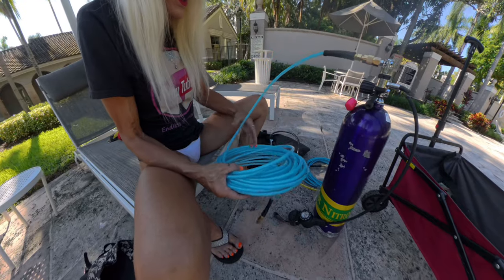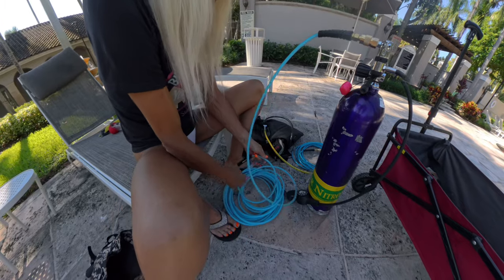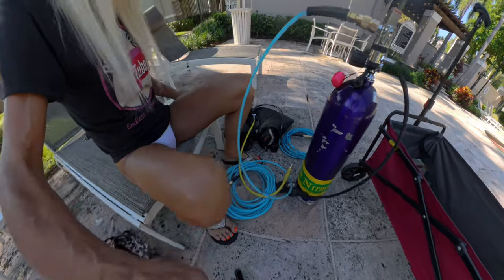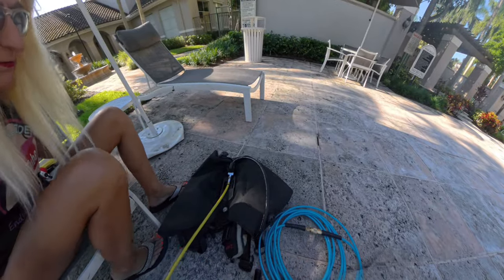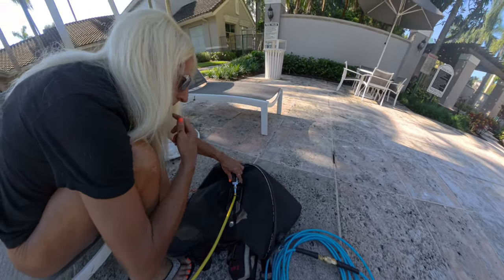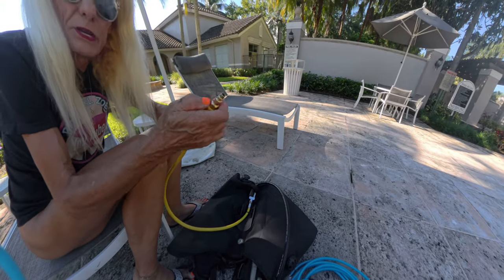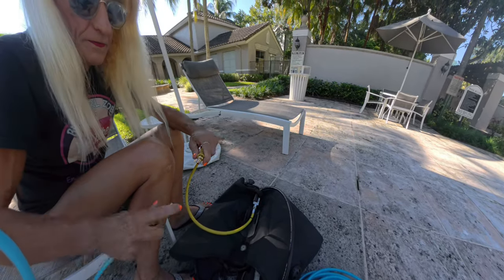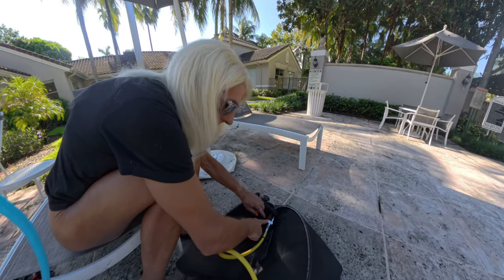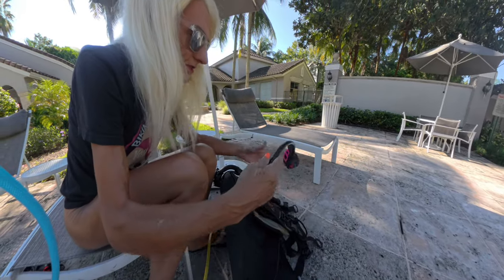Today I'm going to show you how to hook it up to your BCD instead of just diving with the scuba regulator and weights, which is really, really simple. On the back of the BCD I removed the cam strap, and then there's a splitter that you can buy on Amazon. The splitter connects to the air hose, which has an adapter in it, and that connects to the big hose. One side of the splitter goes to the inflator, the other side goes to the regulator.